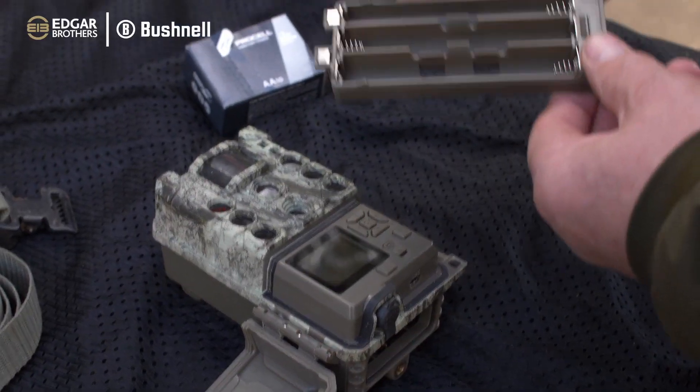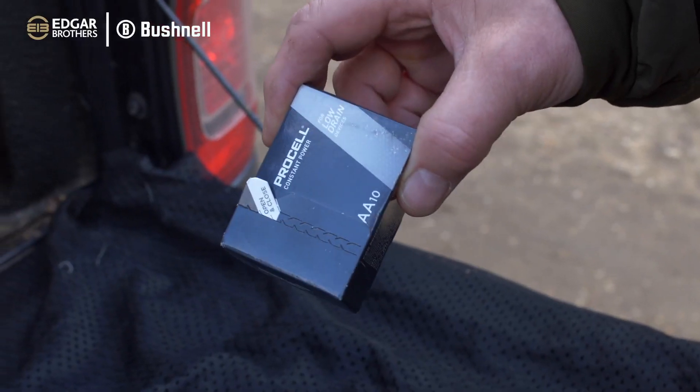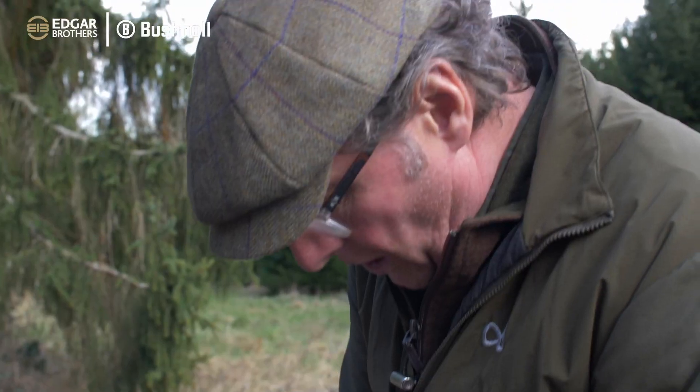I use a Duracell Procell - it's their industrial battery. This is a low-drain battery and my big tip is do not skimp on your batteries, guys. I've put in the dearest ones because they last the longest and they are the highest quality.